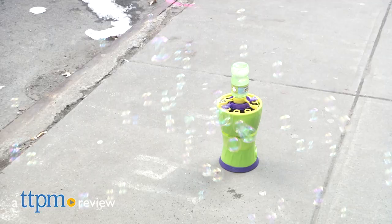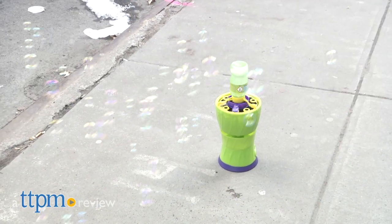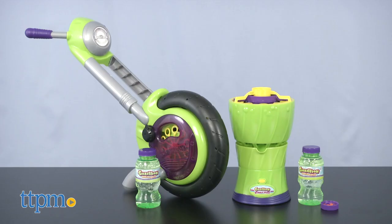Blow a lot of bubbles in two new ways with these new Gazillion Bubbles Toys. Hi, I'm Laurie from TTPM, here with Funrise's Gazillion Premium Bubbles Bubble Cycle and Bubble Rush.